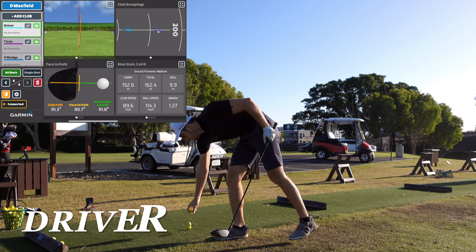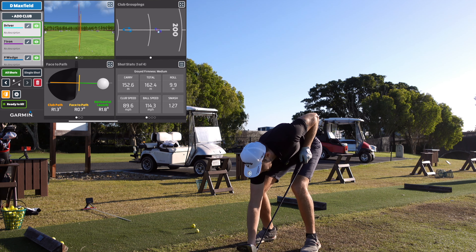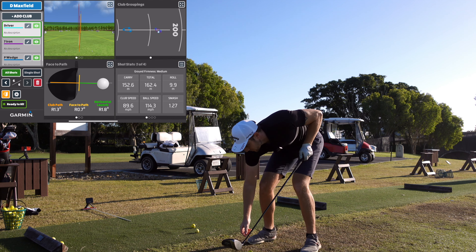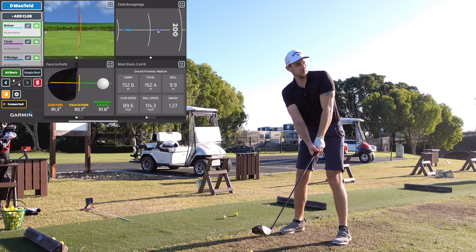I'll just reset the camera for the driver. I'm still going to be lined up with the Garmin, just going to be a little further in front — that should be fine and shouldn't mess with it too much. It might be a little far away so I might need to adjust, but we'll give it a go.